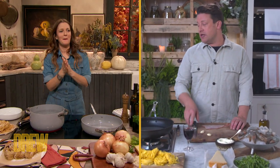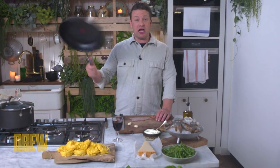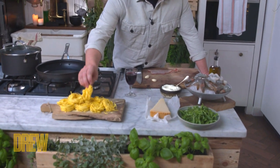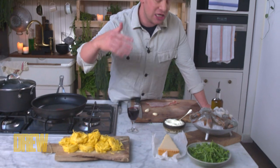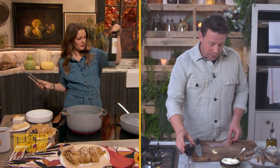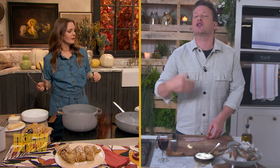Yeah, absolutely. All you need is to get a pan of boiling water. I've got a large pan on a kind of medium-high heat. We've got the lovely linguine — we're using fresh today, which is super quick to cook, but you can use dried or any other pasta. We're gonna use a couple of curveball ingredients in this: a little red wine, which we always love, and we've got a little bit of surf and turf going on. We've got smoky pancetta or smoky bacon.